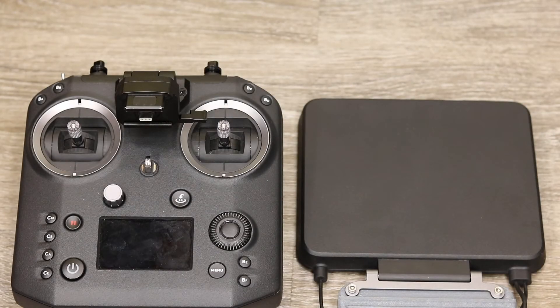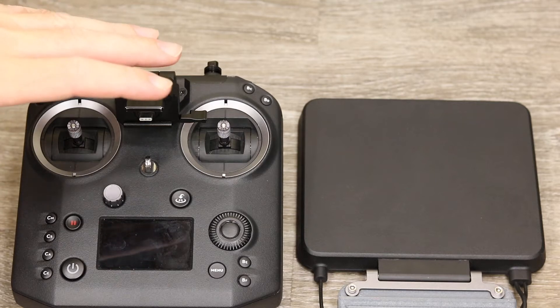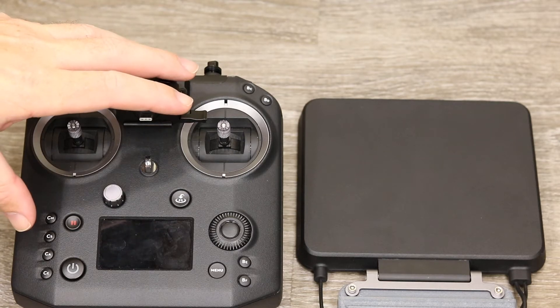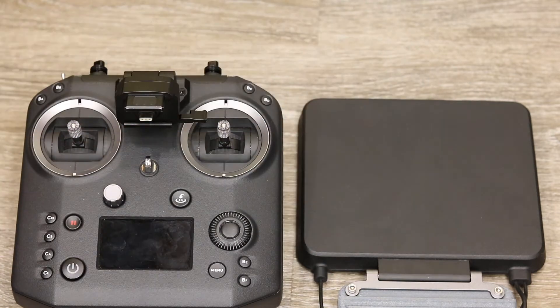In this video I'm going to be talking about the DJI Cendence remote controller for the Inspire 2 and M200 series. Specifically I'm going to be showing you the removable ear module on the remote itself, as well as lifting the lid on the patch antenna and giving you a bit of a sneak peek in there to show you how that works.